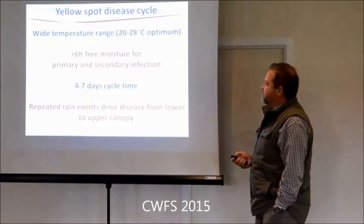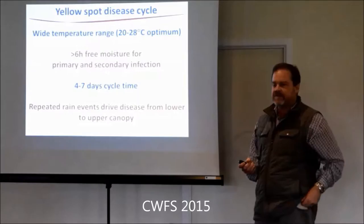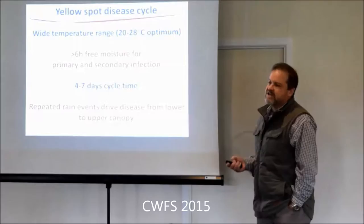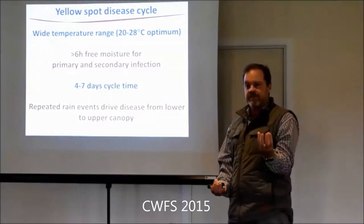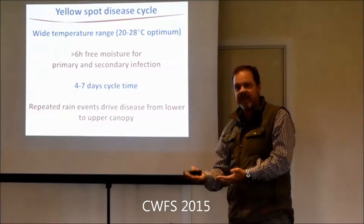The fungus has a wide temperature range and only needs six hours of free moisture - doesn't have to be rain, it can be dews. It's quite a quick cycle: from when a spore lands on a leaf to when you'll see the little pin-prick of infection, only four to seven days. The key point is it's actually repeated rain events that drive it. You need moisture for the initial infections, then to get conidia produced on old lesions - it's a cycle gradually going up the canopy, not jumping straight to the top.